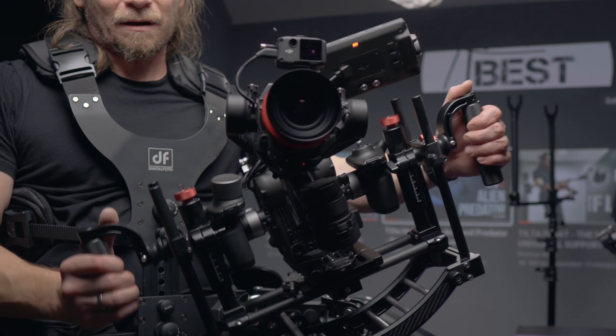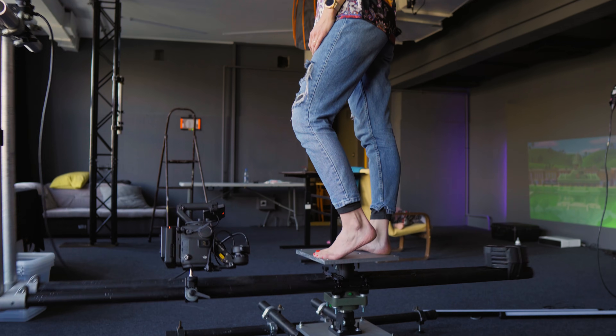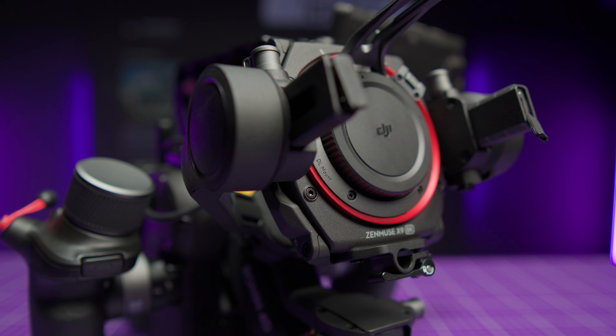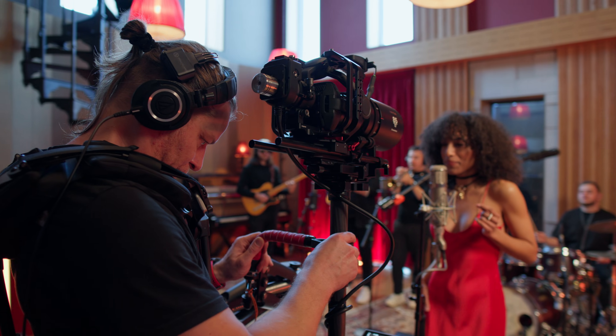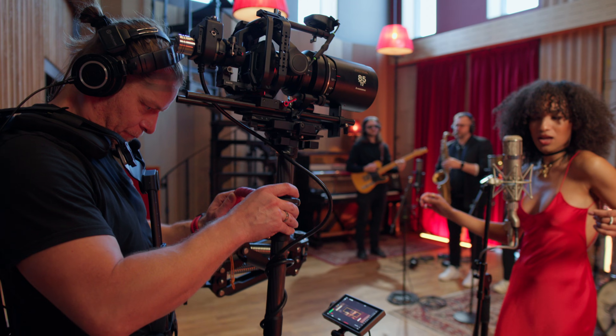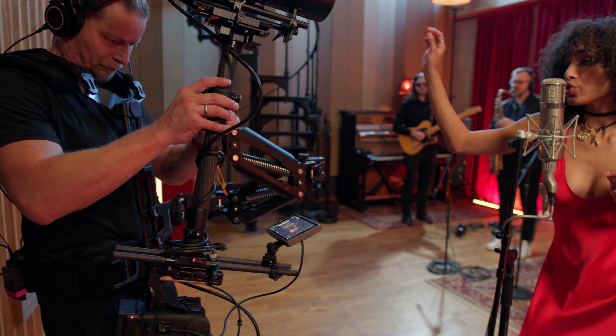Hi guys, Adam here. The most unique and versatile camera in the world is already 2 years old and to celebrate this special occasion, we finally got the 8K version. So, was it really worth waiting so long for this camera, and do I still believe that this is the best camera on the market in this price range that you can get? Let's check it out.